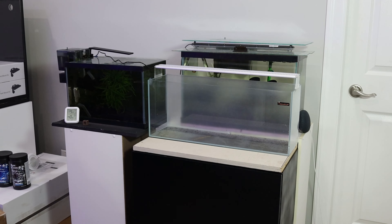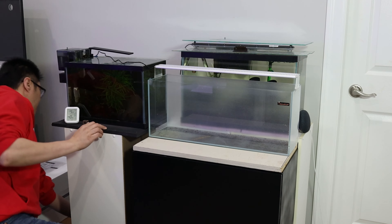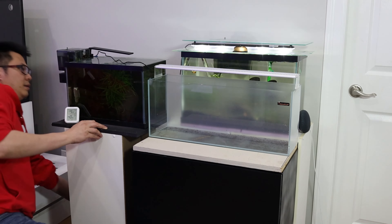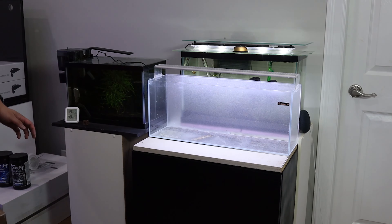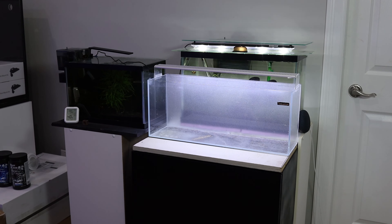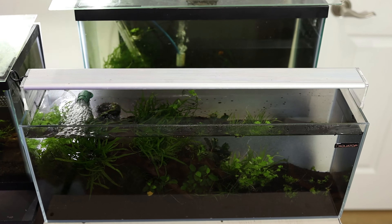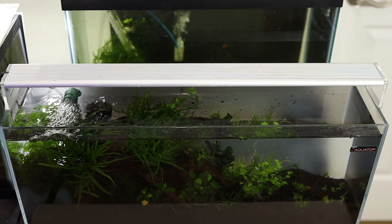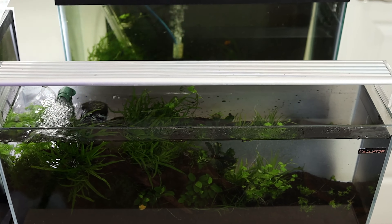The lighting I'm using is the Chihiros A series, but only at 20% intensity. There are many different lights on Amazon and eBay that you can choose, but most of them are very powerful, and in the design of a low-tech, low-maintenance aquarium, I'd recommend running them at low intensity. Planted aquariums are all about balance — if you use high light, you'll need more fertilizers and more CO2. When it's out of balance, issues like algae start to appear.